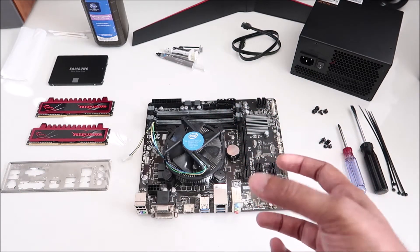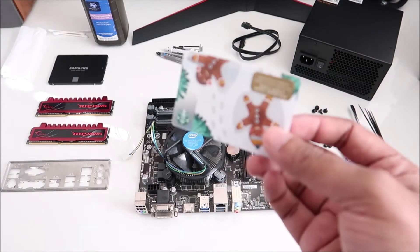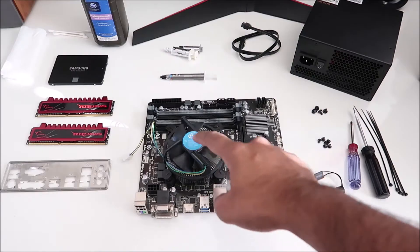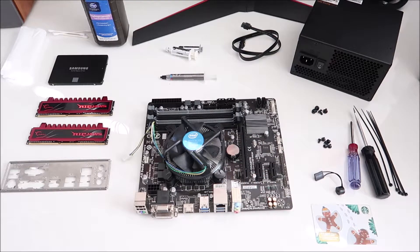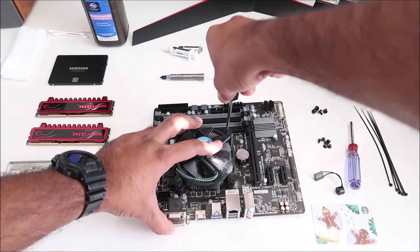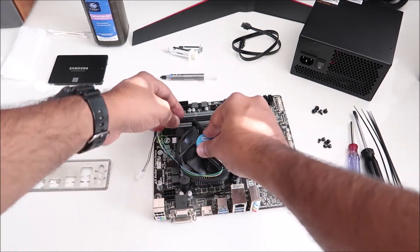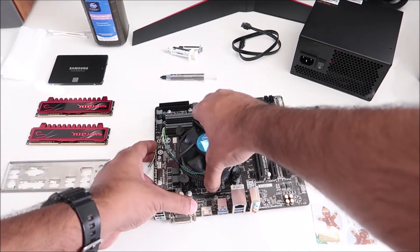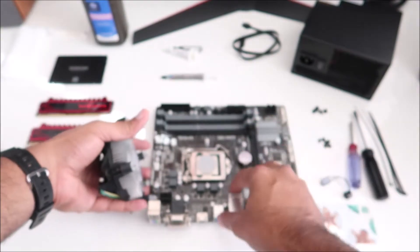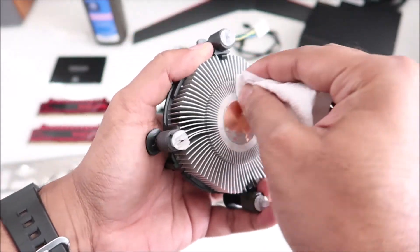I'm going to remove the old heatsink and put some new thermal paste on. I also need a plastic card — an old Starbucks card will do — to spread the thermal paste on the CPU. To remove the heatsink, these pins are flat so I just twist them in the direction it says 'open.' Pull them up and the heatsink comes right off. You can squeeze the little pins out from the back.